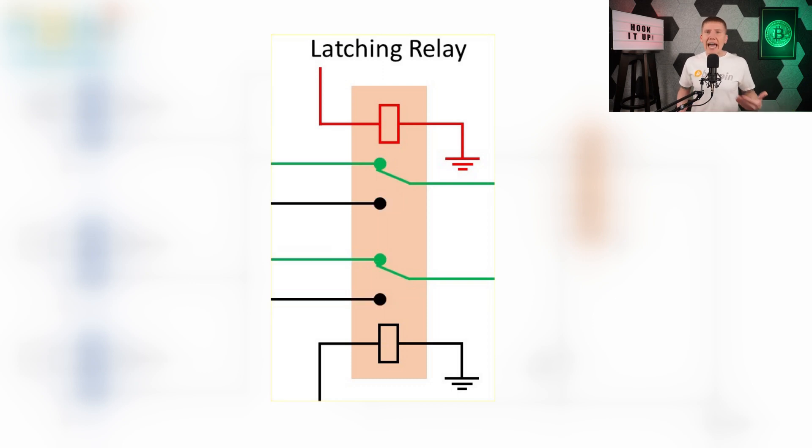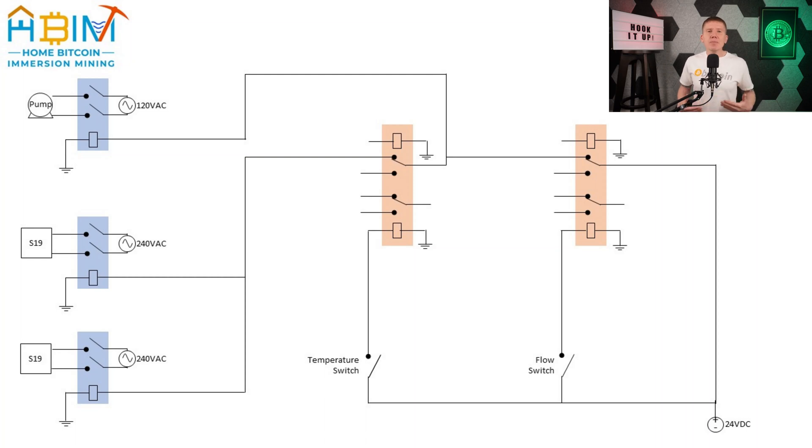The reason why I chose latching relays is because if something goes wrong, I don't want the miners or pump to turn on and off and on again repeatedly if there's an intermittent problem. I want the system to turn off and then stay off until I can step in and figure out what's not working. I have a link below to the specific relay I used. Moving on, the outputs of my control circuit activate my three power relays — one for each miner and one for the pump.